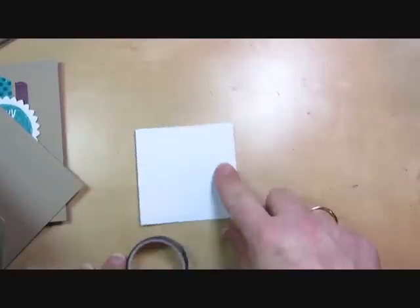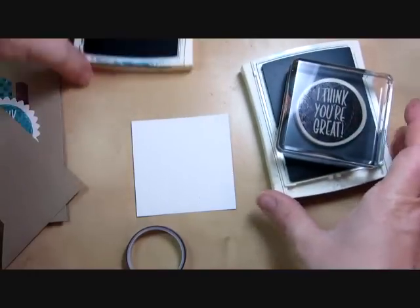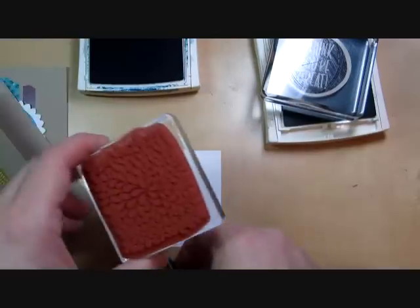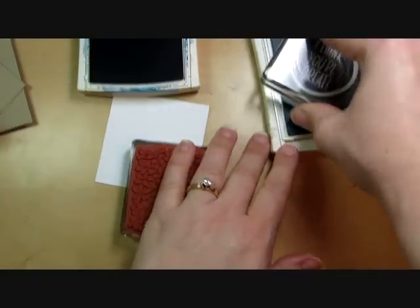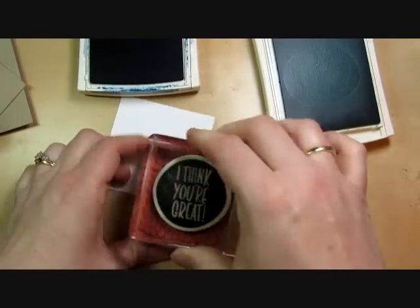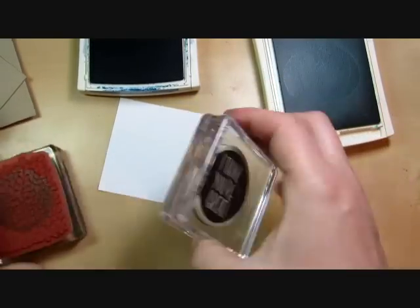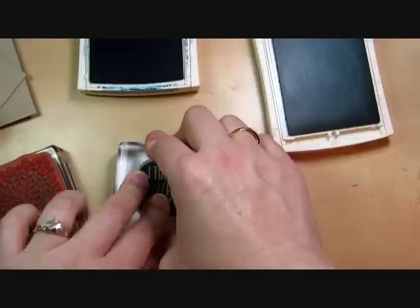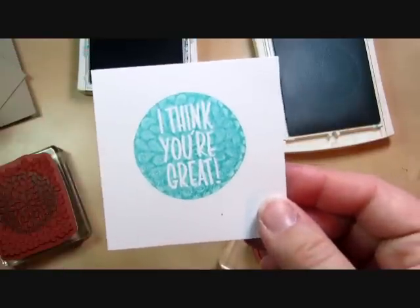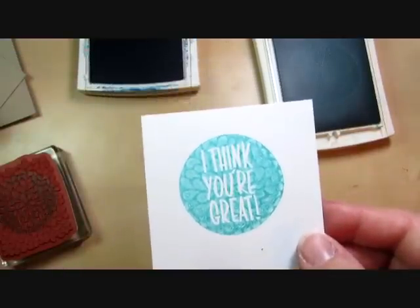For the stamping part I'm using a piece of Whisper White cardstock, and I'm stamping first with Bermuda Bay. First I'm going to show you with the clean stamp — you can do the same technique. You can ink up your stamp and then kiss it on a dry stamp, and you'll get an image that still has the texture — it's just more of a negative, like a resist. So that's one way to do the kissing technique.